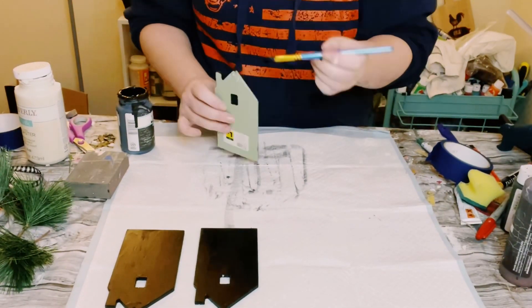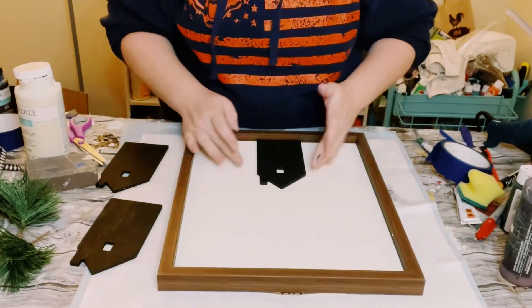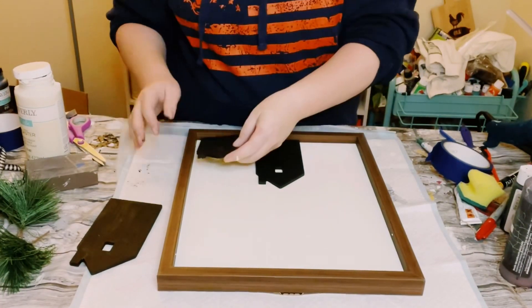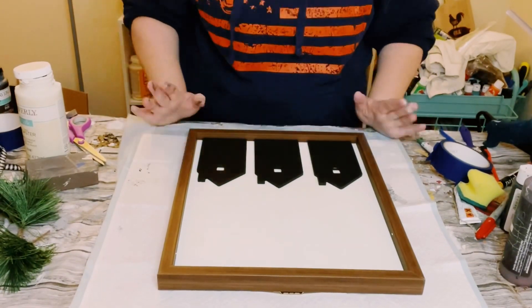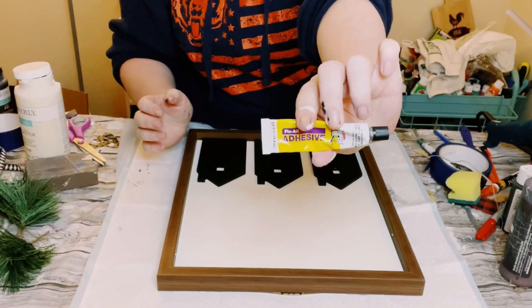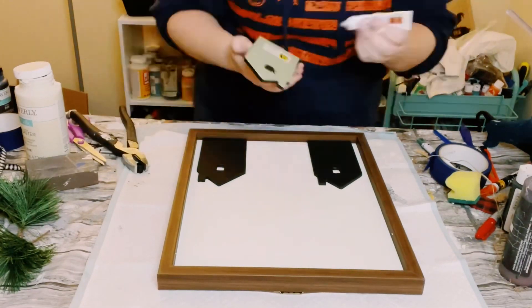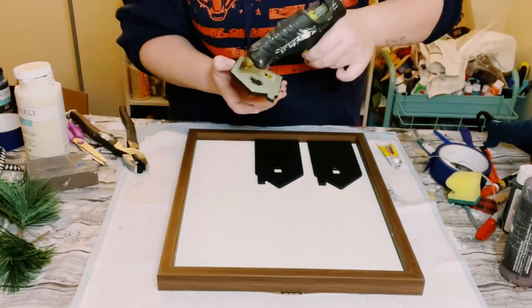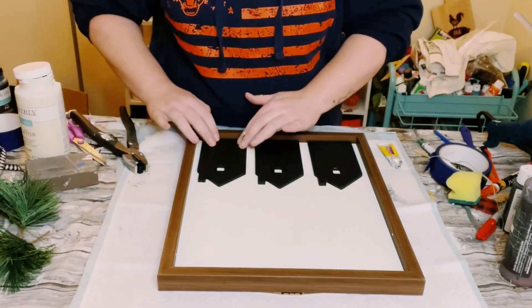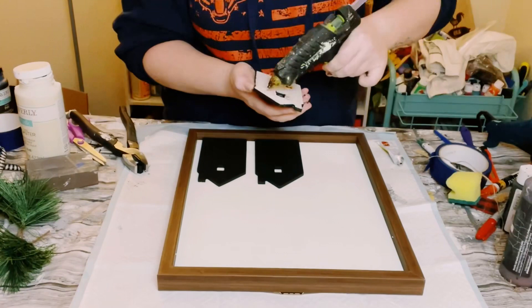Once those were dry, grab that frame and find a good placement for the houses on the bottom parts. Once I found good placements, I grabbed some Dollar Tree adhesive glue — a great substitute for E6000 — mixed with hot glue, and just placed that onto the back of the houses and then placed them right onto the frame.